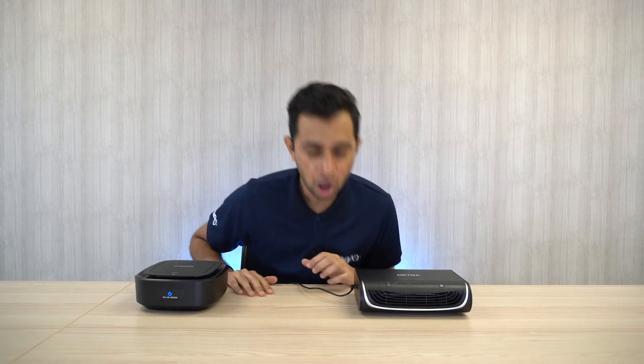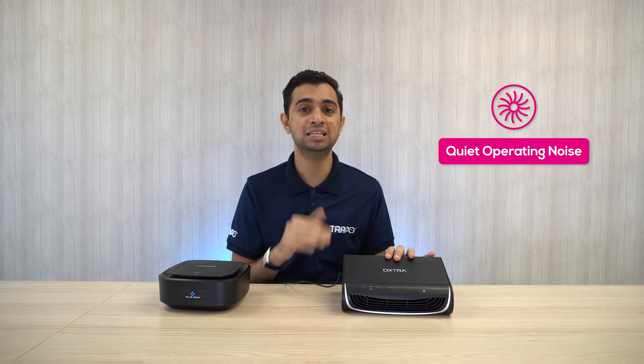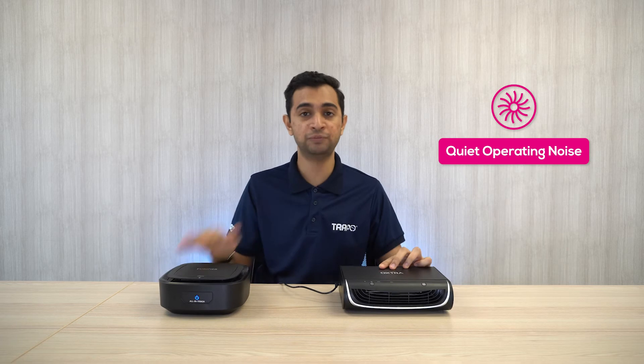If you are a light sleeper like me, then noise is something you have to be really concerned about. For this Brand X purifier, it produces noise of 30 dB, while for the Extra Air Purifier Pro, the noise is actually below 30 dB. So in comparison, the Extra Air Purifier Pro actually produces less noise, even though it has two fans compared to this Brand X purifier.